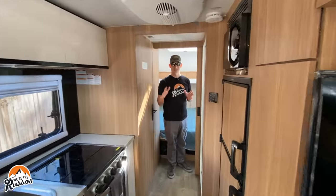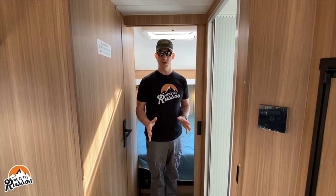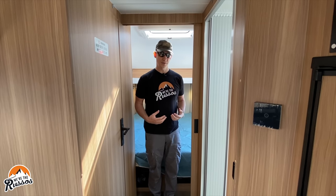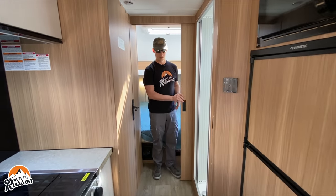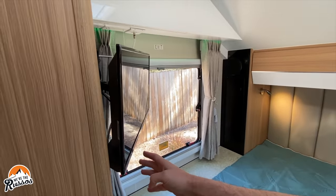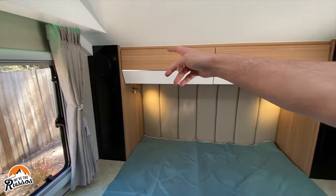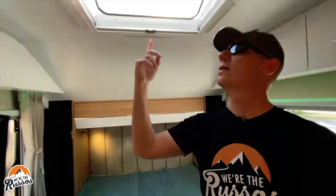So this is the largest trailer that Black Series makes — their HQ 21. I am currently in the bedroom area, which is at the front of the trailer. This bedroom has its own door. There's a TV, windows on both sides, hanging closets, speakers, cabinets, and above the bed there is a skylight that opens, with LED lights.